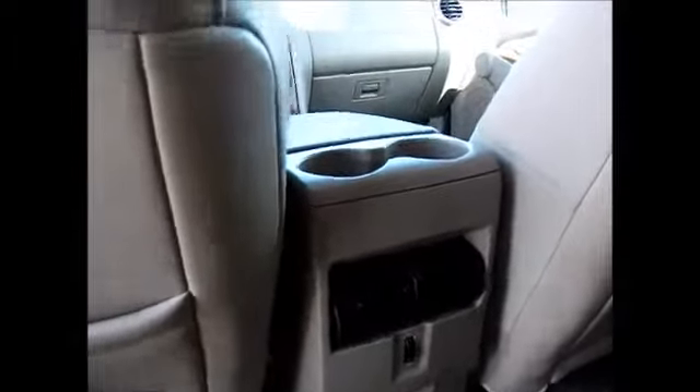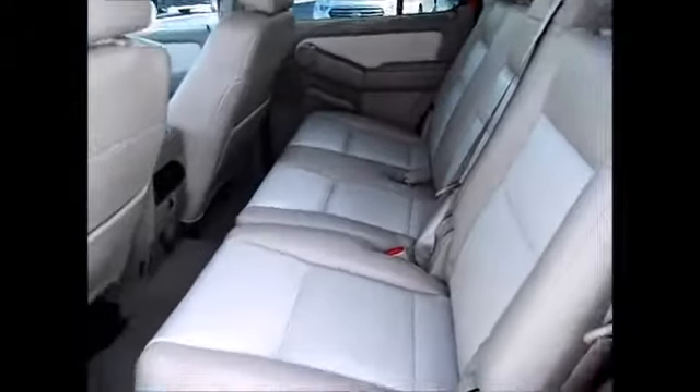And here's a visual of the moonroof. Taking a look into the back — again, the wood grain trim throughout, storage in the backs of the seats, your own AC, and AC vents up top for each of the passengers. A total of five passengers are able to be seated back here.